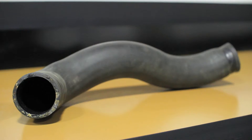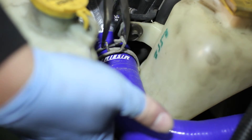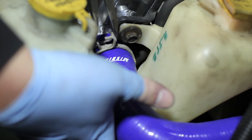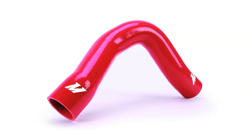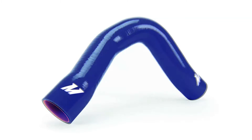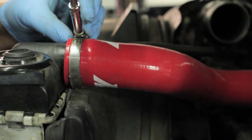Where stock rubber hose will degrade over time, the Mishimoto silicone hose kits are guaranteed to last. To show how confident we are that the silicone hose kit can stand the test of time, we've backed it with our lifetime warranty you know you can trust. This silicone hose kit comes in red, black, and blue, making it the perfect addition to any truck.